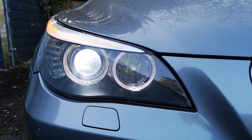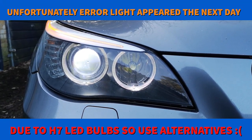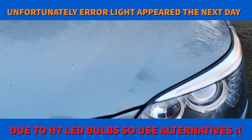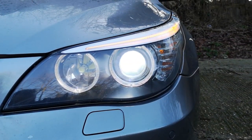Lights are installed now. No airy lights, no problems. All fitted in, both sides. Nice and neat.